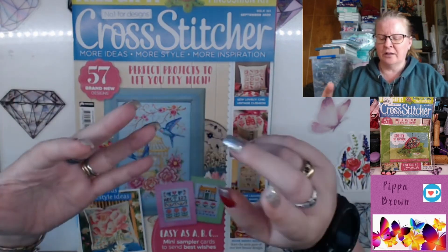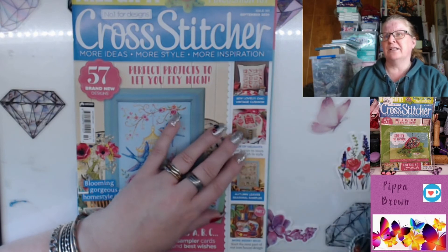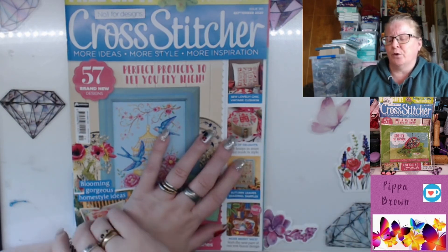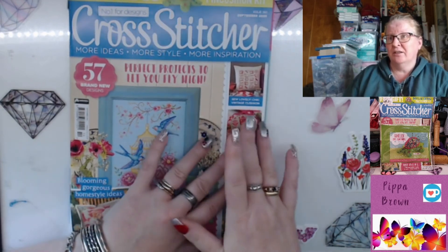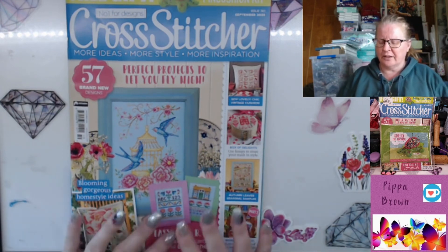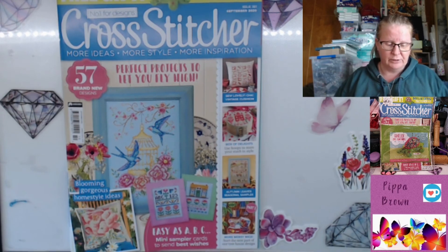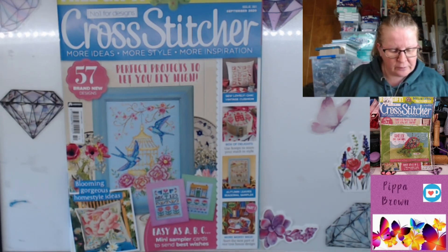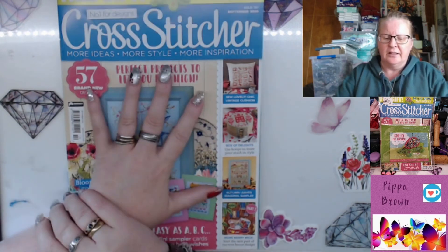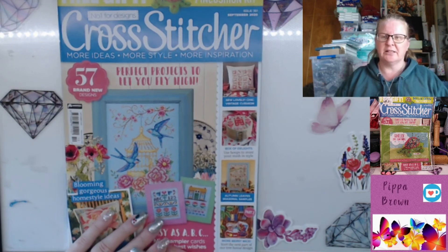That hoop box idea is also perfect for people I've come across recently who can't cross stitch anymore but really have that love for it — they might not be able to do the stitching, but they could put their buttons or notions in and still have something close to their heart. It's really really fun. This magazine is £4.99 in the UK — whatever your conversion might be. Worth checking out — Warner's Group Publications. It's very very small.